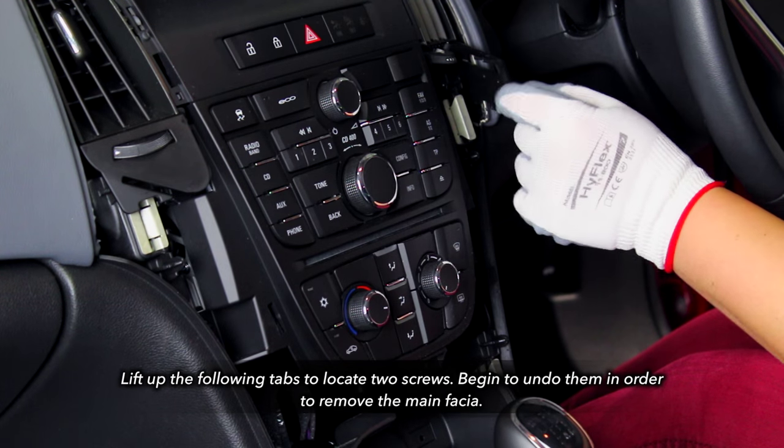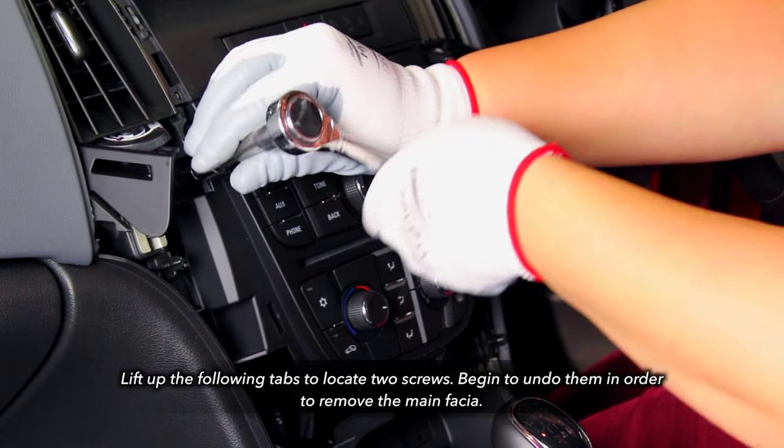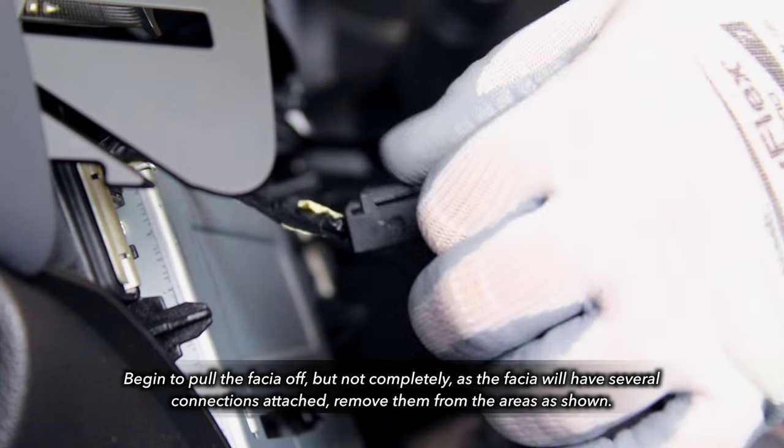Lift the side clips and undo the screws on either side of the main fascia. Once free, gently pull the fascia off and remove all the connectors located behind.